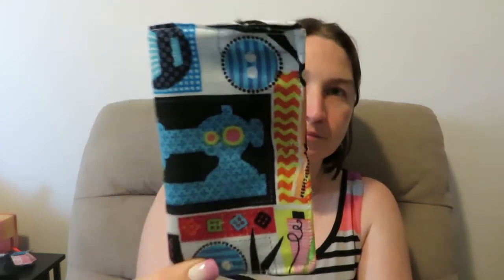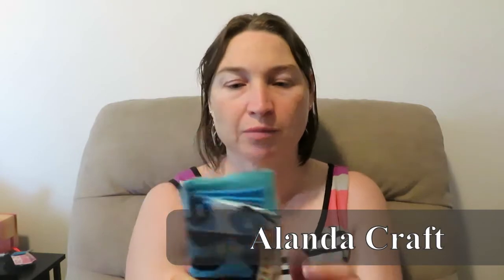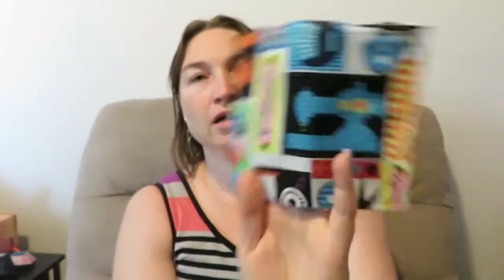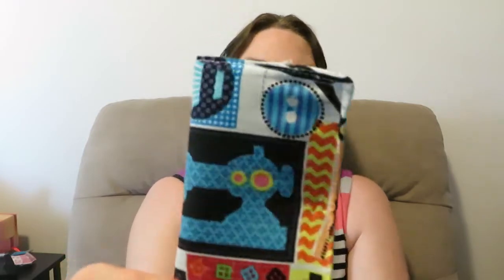I also made this cute little needle book. I'd heard about it a few times, looked it up, and found a video from Alana Craft — I'll link her down below. It was a really simple video. I used the felt from my haul along with that fabric, made my own little needle book, and I had these little snaps in my stash already. I'm really pleased with how it turned out.